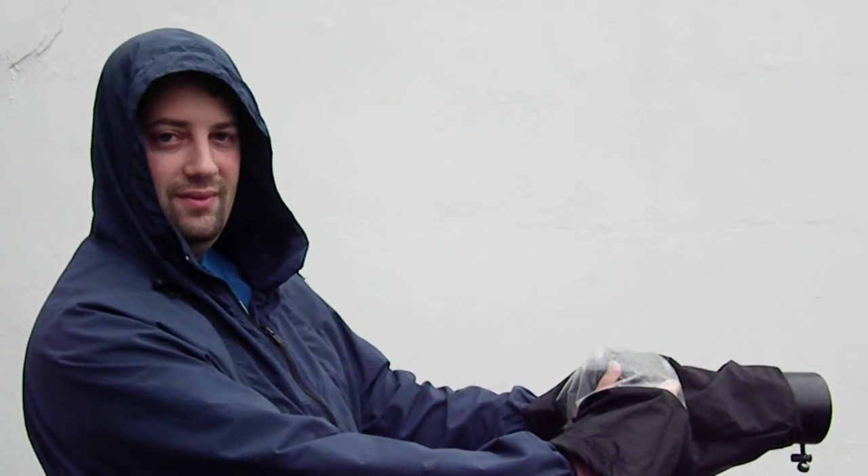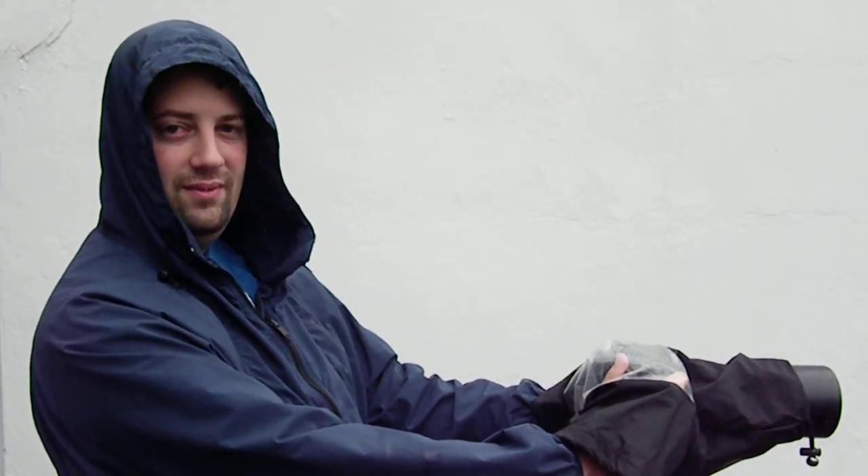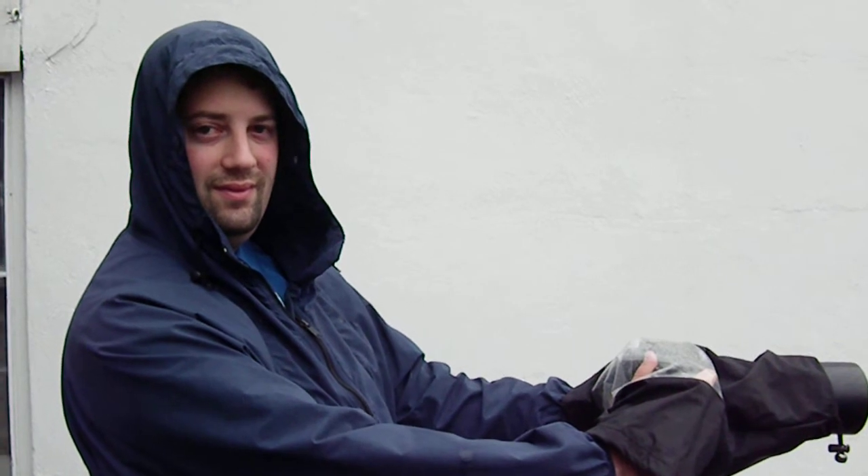Good morning from the Photo Summit. We're here on the East Coast, as you can tell by my partner's dress. It is a very nice wet and windy day.